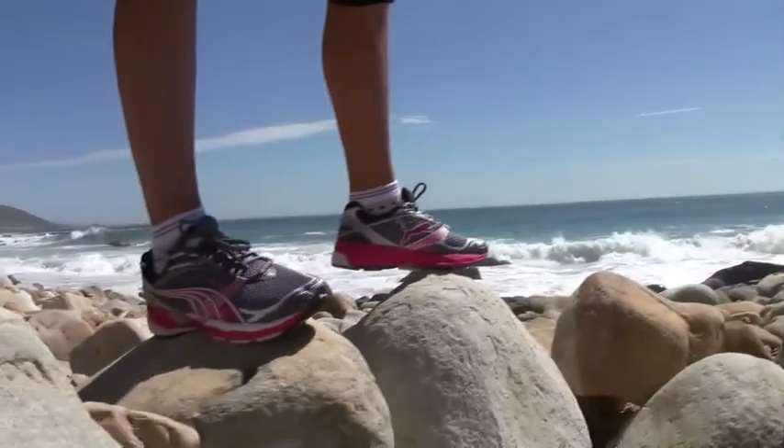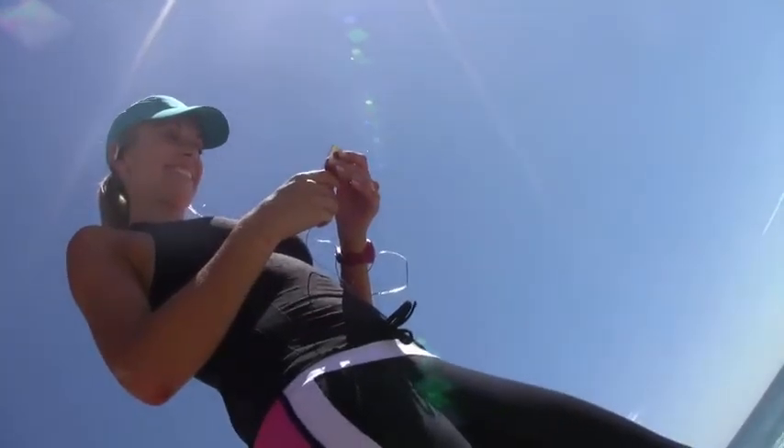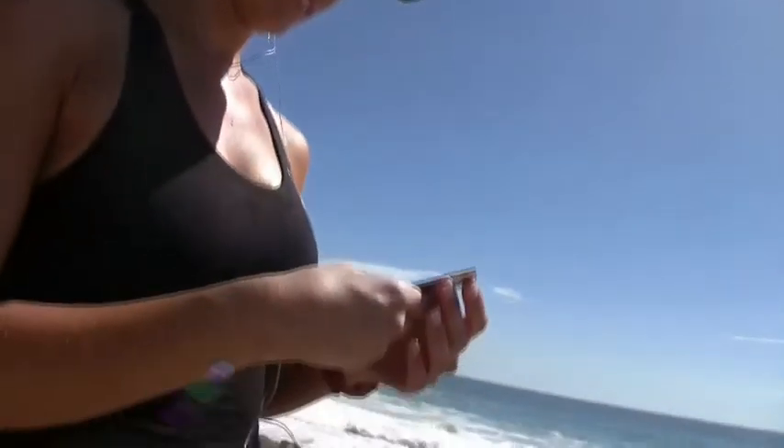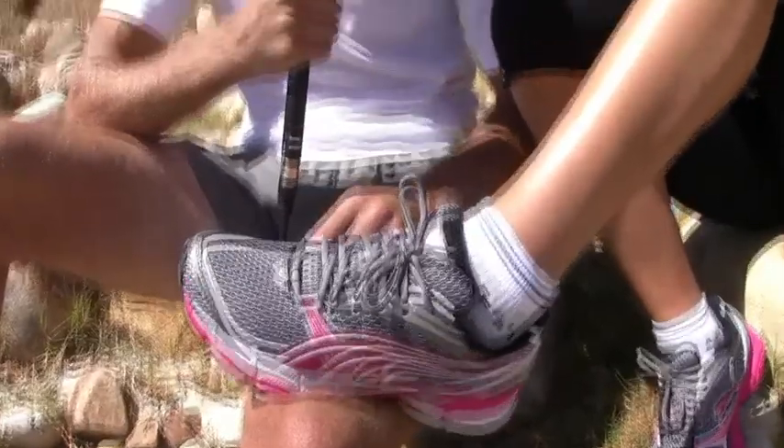It's great to see Puma doing such a different thing with their shoes. They weren't really up to scratch originally, but their new ranges — the complete range and especially the Ventus — are definitely up to scratch. I was very impressed with the shoe: much more roomy, a lot more cushioning, the ankle has a lot more support, the toe box is fantastic and doesn't give you any cramped toes at the end.